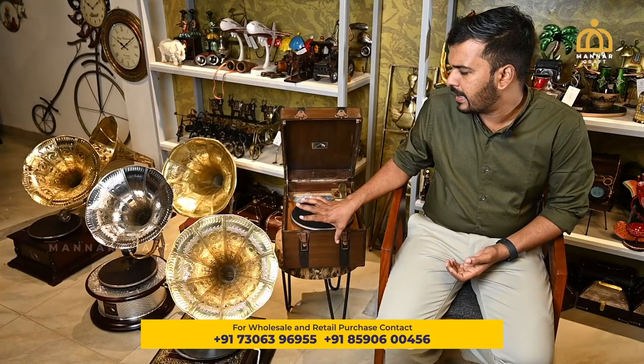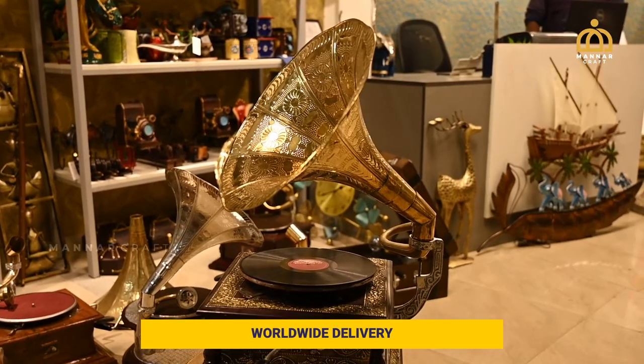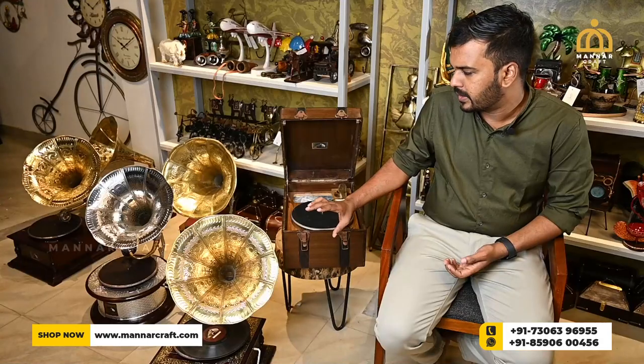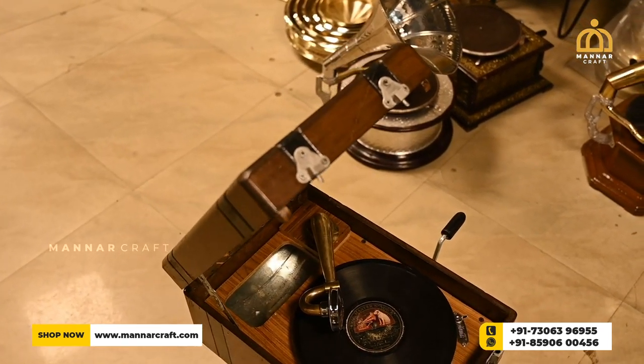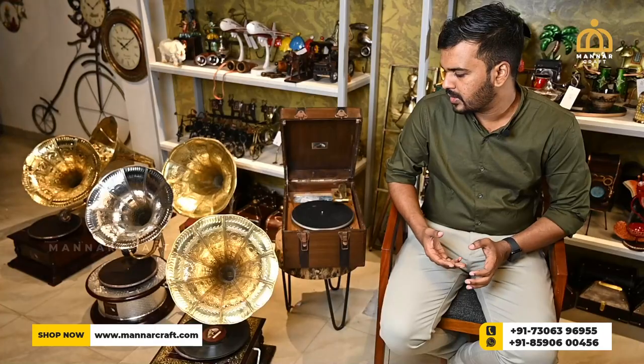This gramophone is working. We can see the products. It is available on our website — this is a great home decor item. This gramophone is available on our website. You can purchase from our website. You can also get it as a gift for friends and relatives.